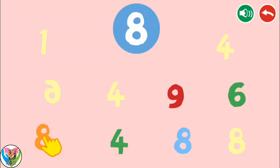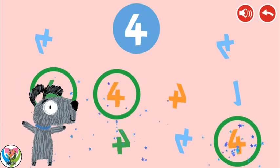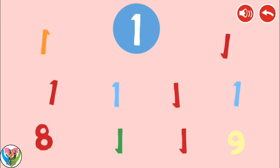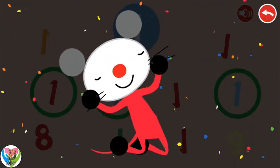Listen carefully and press the number you hear. Eight. Four. One. Perfect!